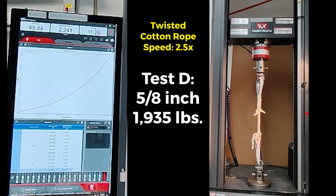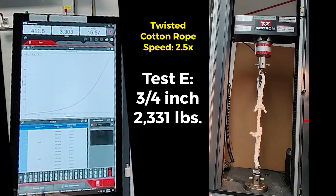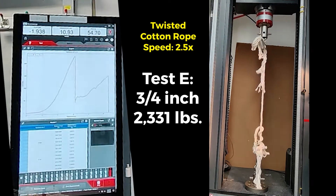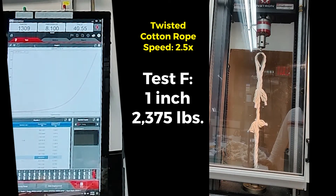Test D uses five-eighths inch rope, yielding 1,935 pounds. Test E uses three-quarter inch rope, yielding 2,331 pounds. Test F uses one-inch rope, yielding 2,375 pounds.